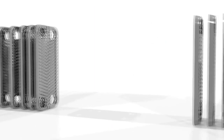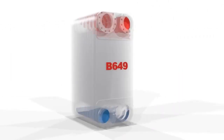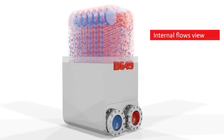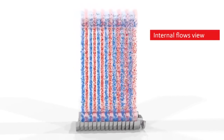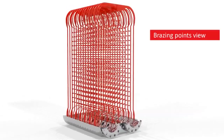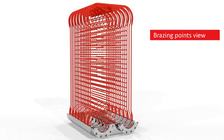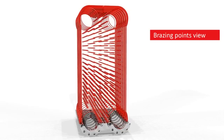While all these are important advantages, perhaps the most important aspect is the long-term saving. The brazing technology eliminates the need for pressure plates, resulting in a very compact and durable unit with high operational dependability. The absence of potentially loose parts and rubber gaskets ensures simple maintenance, easy cleaning, and no hidden life cycle costs.